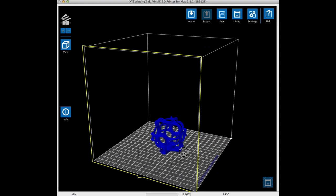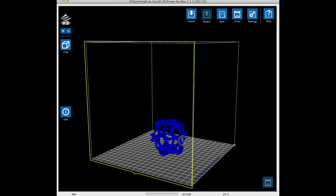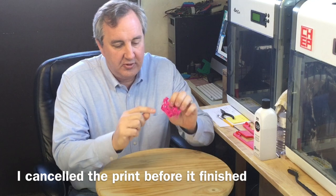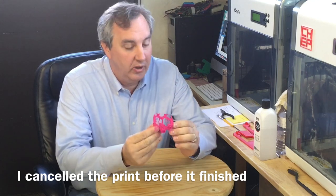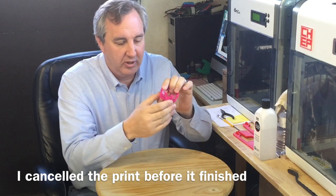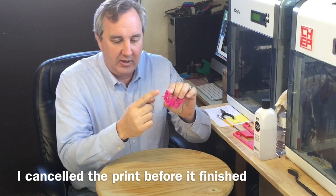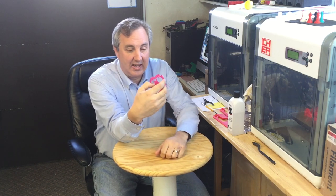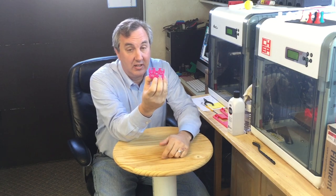This looked good, so I sent it to my printer. Here it is printed without supports. The first section looked really, really good, but then it got to these spots where it's a bridge. Without supports, it's just got strings. At that point I knew I had to add supports, even though I hate to break away all that material, especially if it's going to be inside.